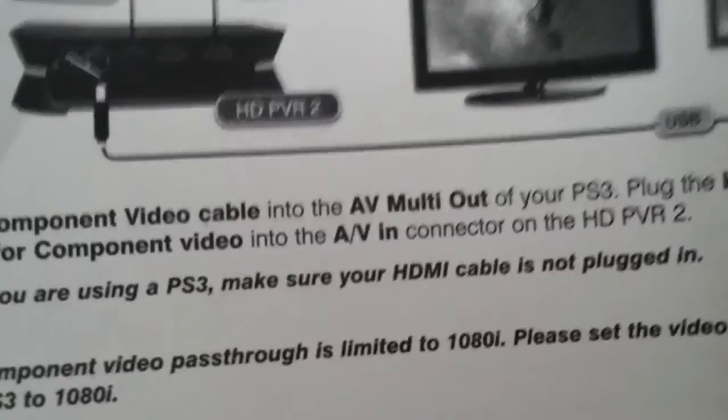Note: if you are using a PS3, make sure your HDMI cable is not plugged in. Do not listen to this — I'm going to show you the correct way to do this.